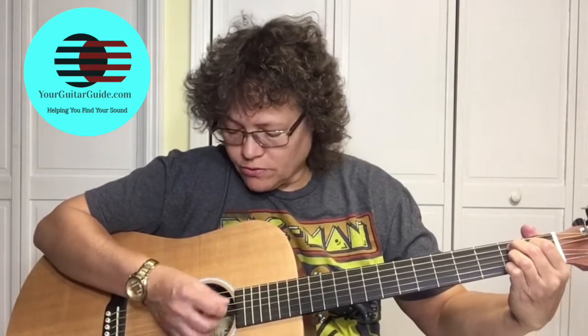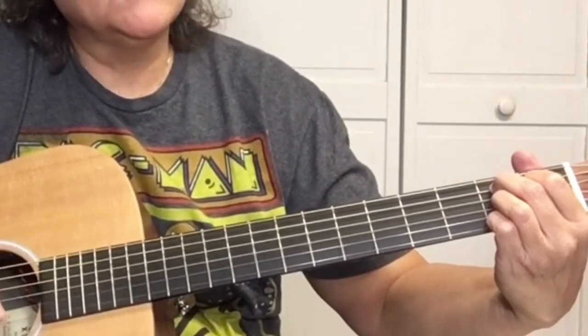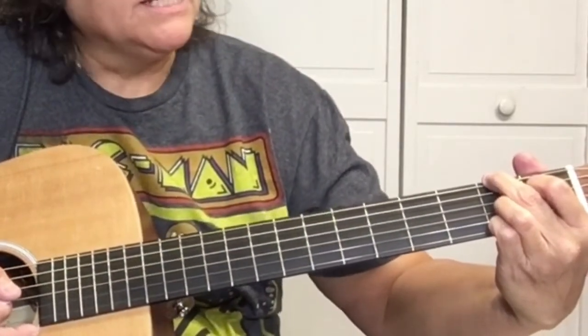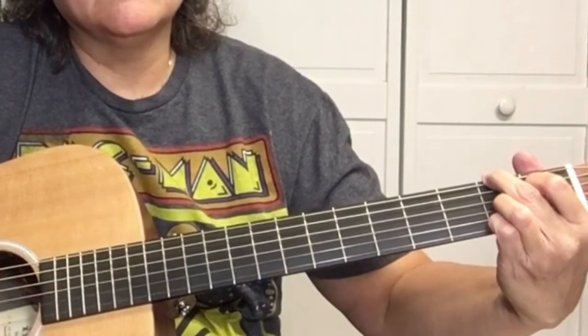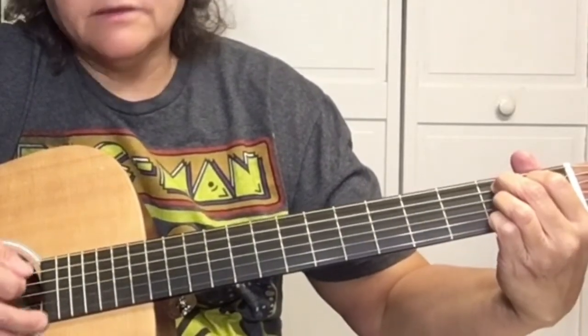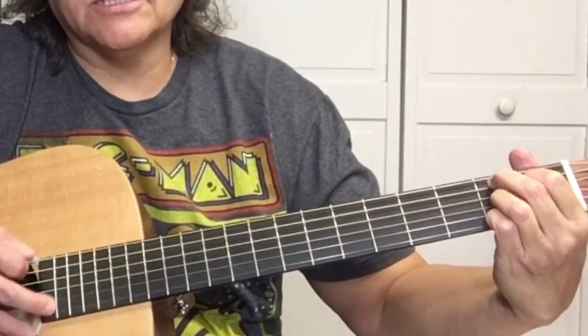Now we're going to learn the B7. You want to start by picking the A string — the fifth string — and strum twice. Then take your second finger and move it up to the second fret of the E string, picking the E string and then strumming the B twice. A string, strum twice, then E second fret, strum twice.